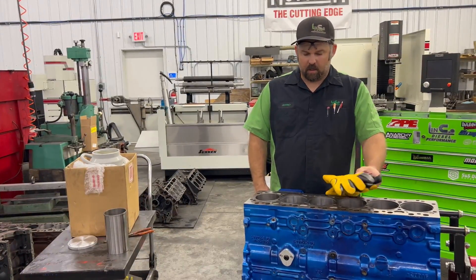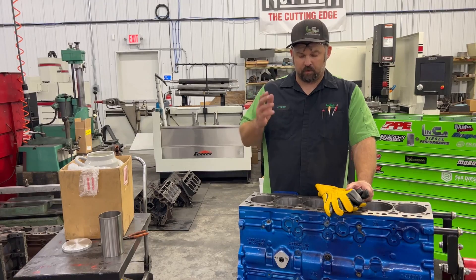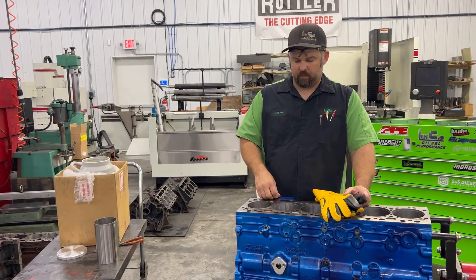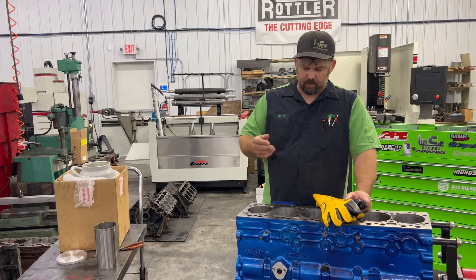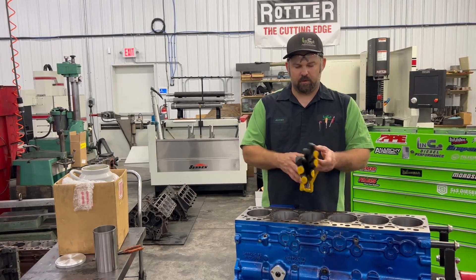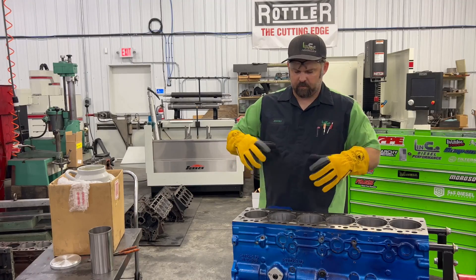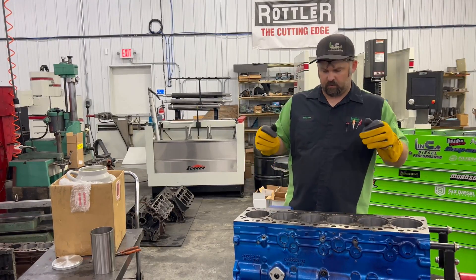The next step after honing is putting the sleeves in. There are many different ways to do it — some people drive them in with a hammer, maybe with a wood block on top. Some people press them in. We use liquid nitrogen, which shrinks them so they drop in effortlessly, as we're going to show you here. We also have an additional step afterwards to ensure that they're fully seated, because that is the key thing — and we want to prevent any galling between the sleeve and the block surface.